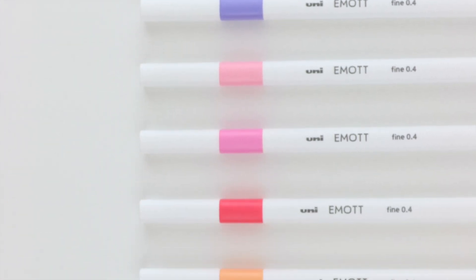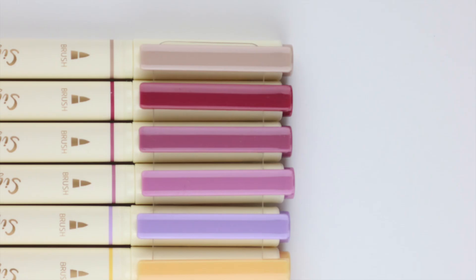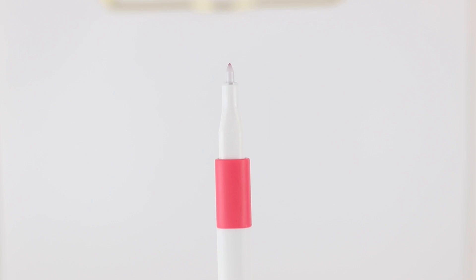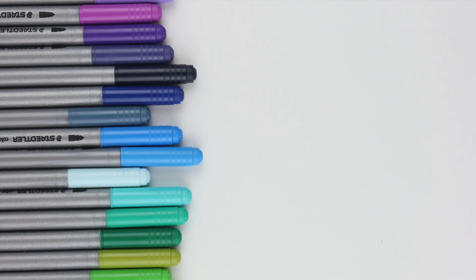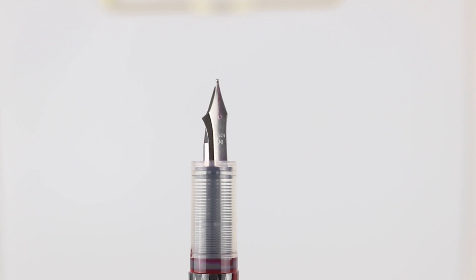Hello friends! Welcome back to my channel, or welcome if you are new here. In today's video, I'm going to be doing something that I have not done in a very long time, which is a pen haul. I'm going to be showing you how these pens write, swatches, and different details about the pens. So let's go ahead and jump right in.